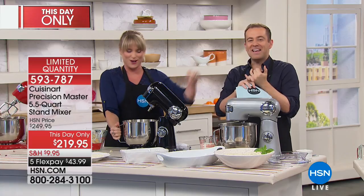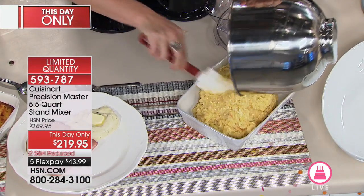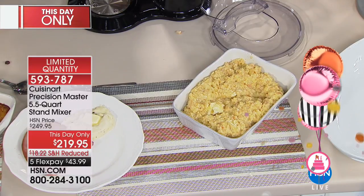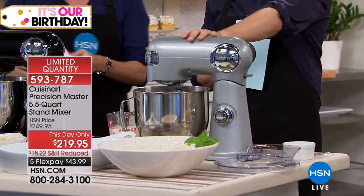This makes a great wedding gift or housewarming gift — you can order online or through our toll-free number and include a gift message. We can send it to any address in the continental United States with our delivery direct program. This is the last and final presentation of today so the this-day-only pricing expires at midnight if any are left. Chrome is the best seller, red is number two, and black is number three.